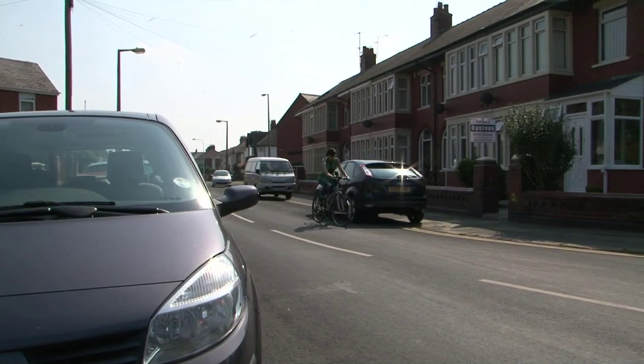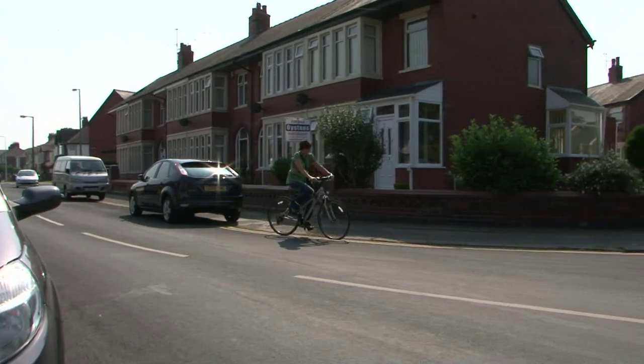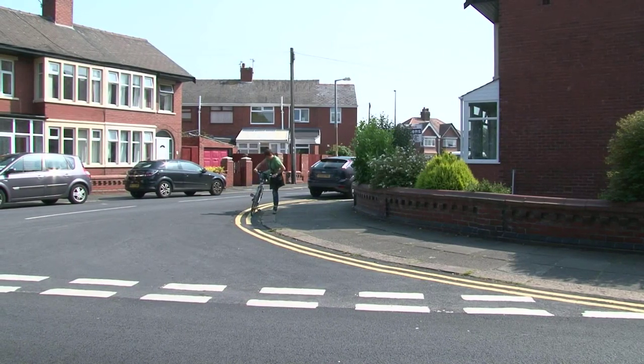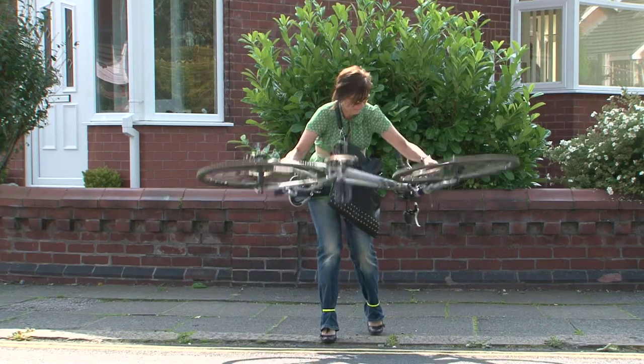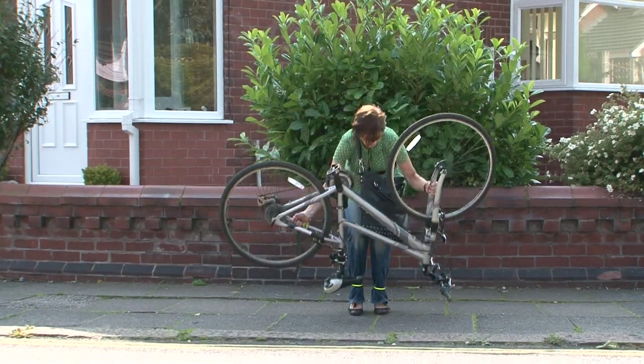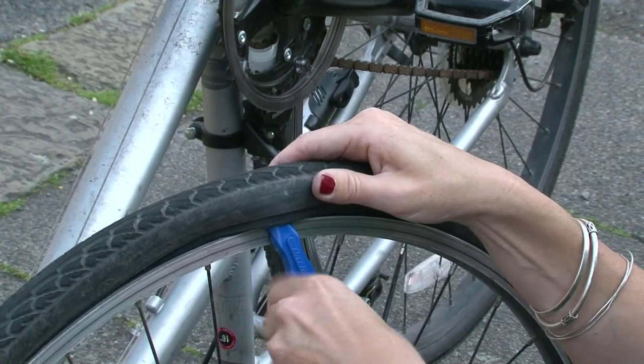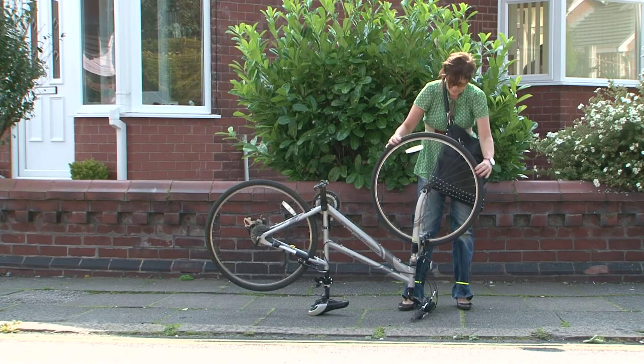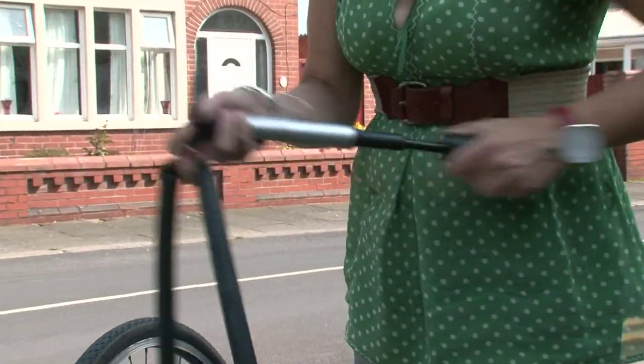When riding a bike it's always best to be prepared for a puncture. By carrying around a small puncture repair kit you are able to fix tyres quickly and effectively, enabling you to be on your way. You will need tyre levers, a spanner, a puncture repair kit, a bike pump and a spare inner tube.